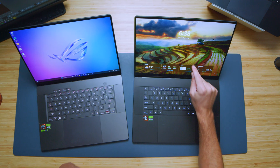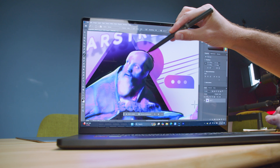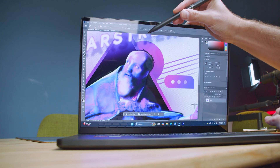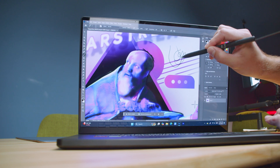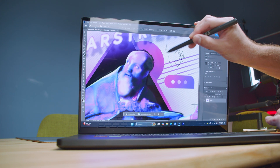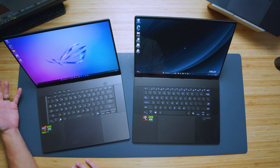Another thing to point out is that the P16 has a pen-compatible touchscreen, compatible with the ASUS Pen 2.0 — which is not found on the ASUS ROG Zephyrus G16. We're going to have the same 3K display; however, pen compatibility and the ASUS dial are not available on the G16.